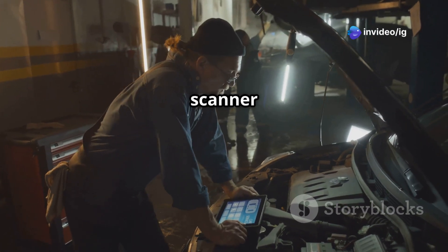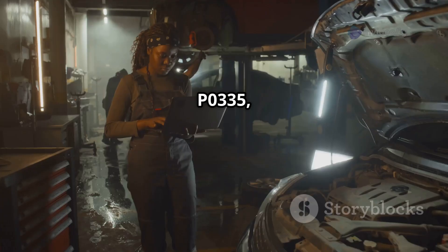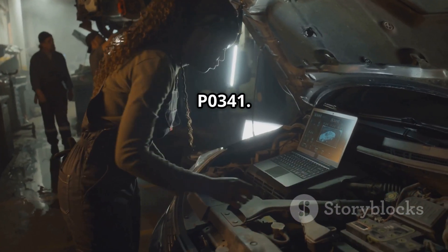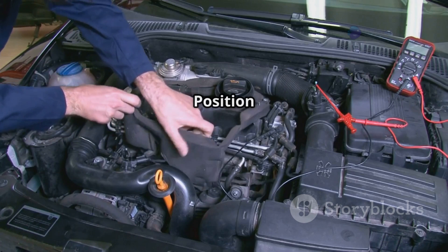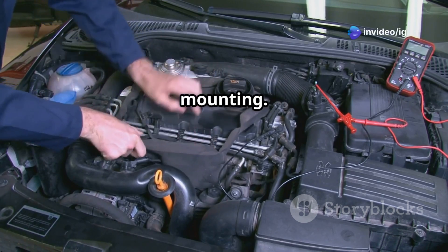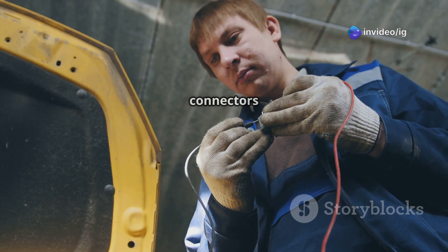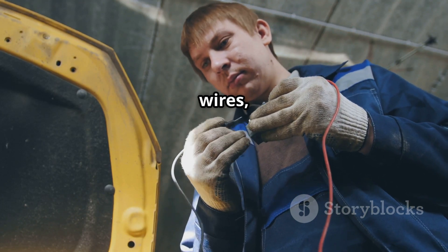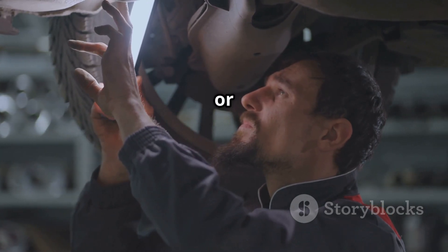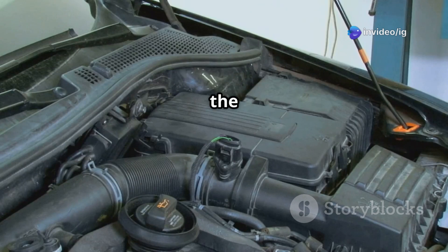First, use a scanner to check for related codes like P0335, P0340, or P0341. Then locate and inspect the crankshaft position sensor for cracks, damage, or loose mounting. Next, check the wiring harness and connectors for corrosion, frayed wires, or loose connections. After that, inspect the crankshaft reluctor ring for misalignment or dirt buildup.